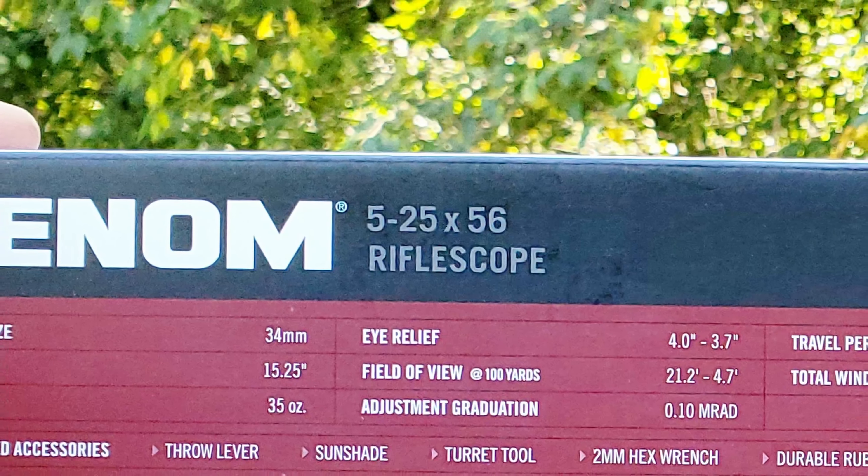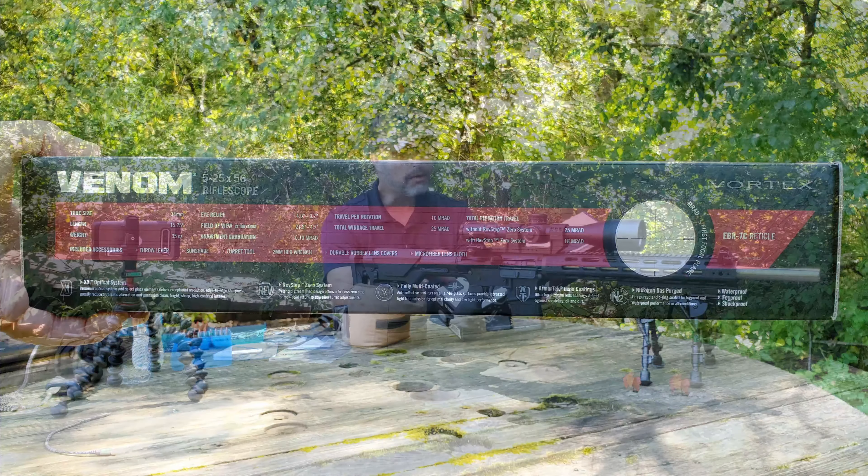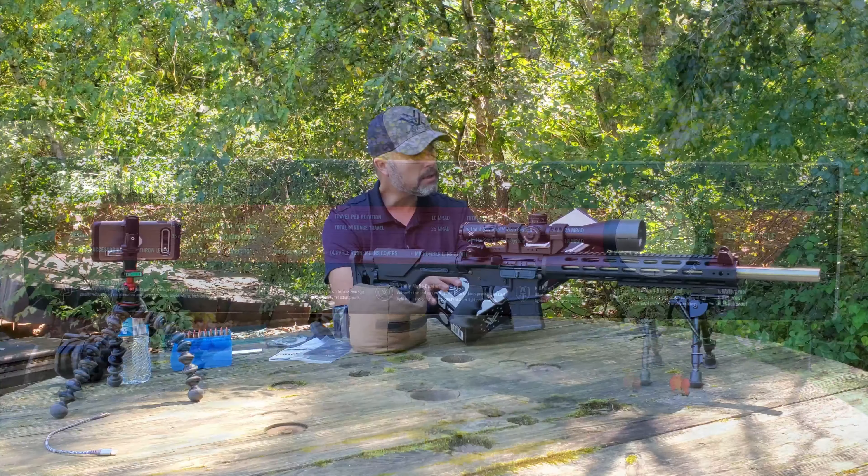I figured I'd have you join me on this adventure. We'll get the diopter set up, get this zeroed in, and do some really basic tracking tests. Just a quick overview of this Vortex Venom.